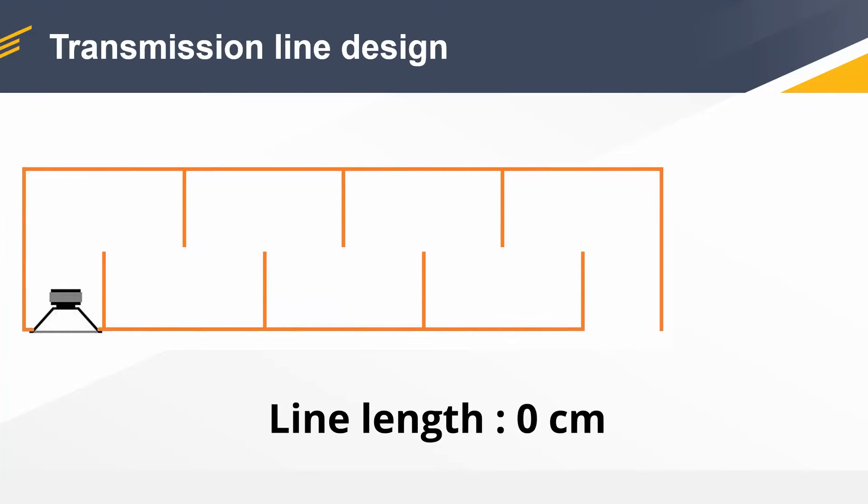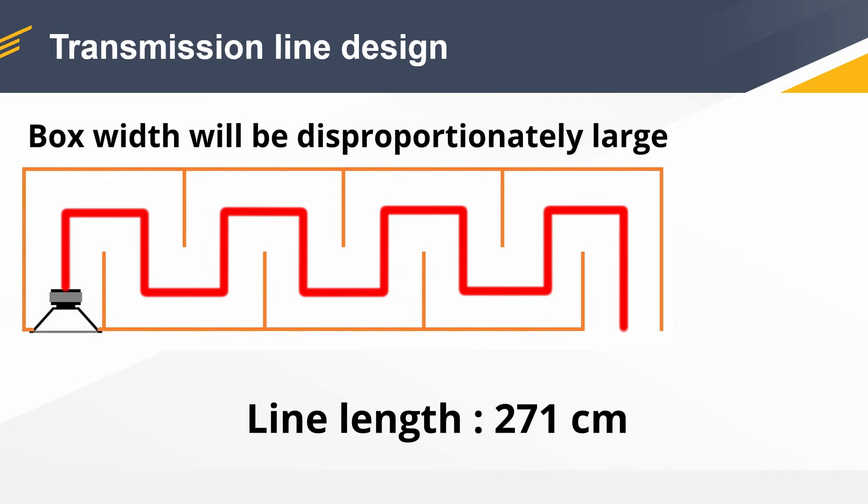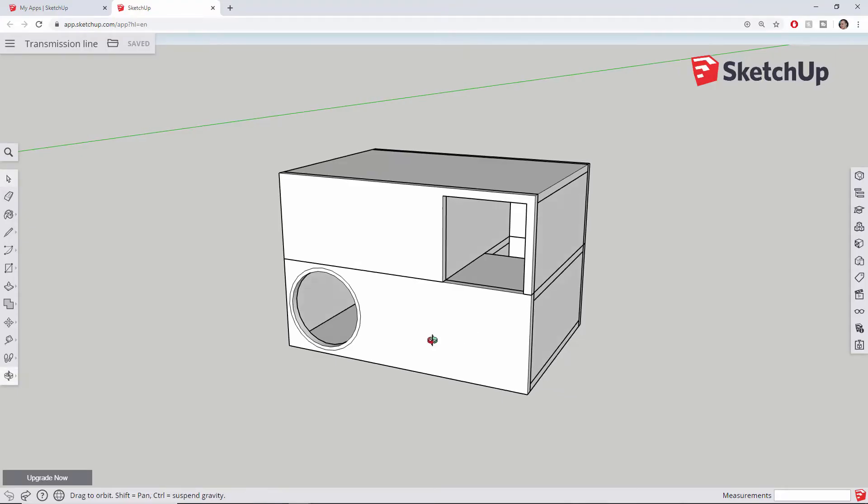We are going to stick with the quarter wavelength. In that case we divide 10.85 meters by four, so one quarter, and we have a 2.71 meter long transmission line. The line is quite long but we have the option to fold it — it doesn't matter how you fold it as long as it has the calculated length. Some like to taper the line because that has some acoustical benefits, exactly like an inverted horn, but since this is my first enclosure I'm going to stick with a straight line. A 2.71 meter long straight line, but the problem is that if you fold it in a normal fashion it will have a ridiculous width.